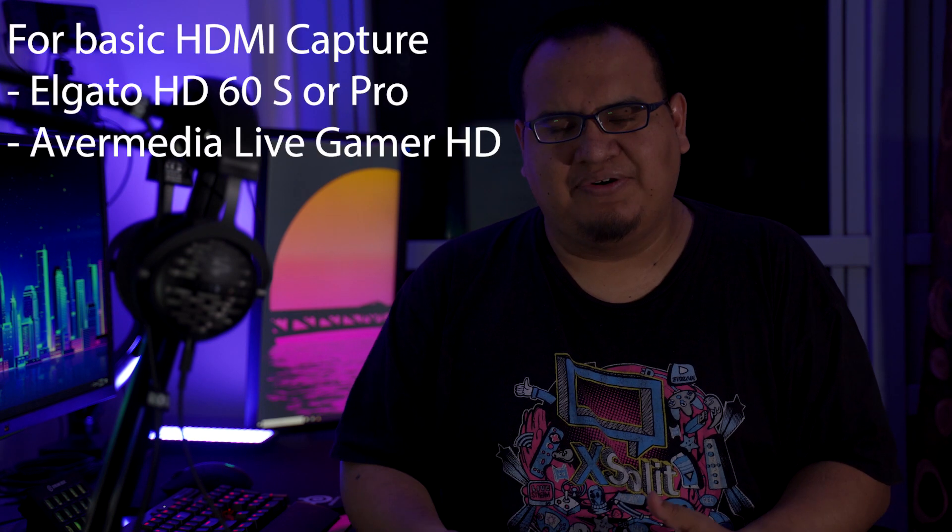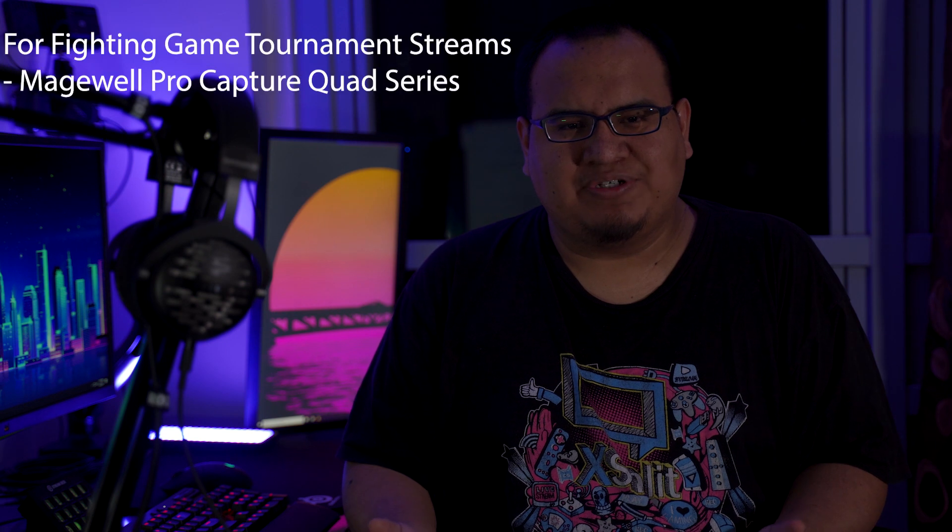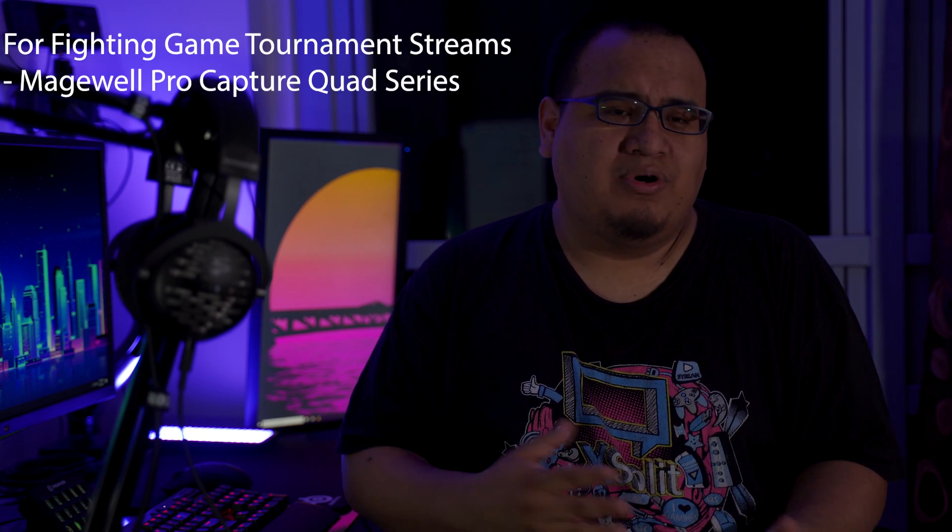For the TLDR on what capture card to get: if you're just capturing PC or console gameplay, I recommend an Avermedia or Elgato capture card. If you're capturing high refresh rate, 4K, or 1440p gameplay, you'll need an Elgato 4K or Magewell 4K capture card. If you're streaming fighting games, I pretty much always recommend the Magewell capture cards — especially the multi-input SDI cards — or Blackmagic's Extreme capture card series. They have multiple inputs, which is useful as you grow as a fighting game broadcaster, since you'll be adding higher-end camcorders and SDI cameras, and making this investment early makes it easier to grow your FGC event production.